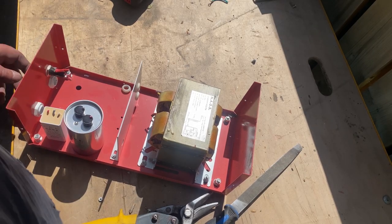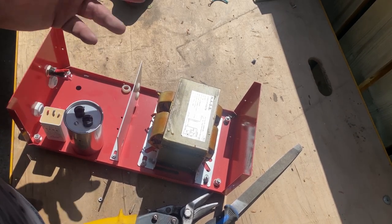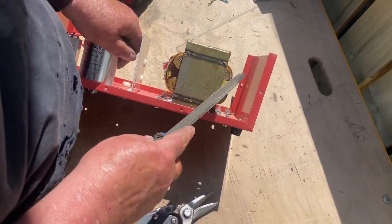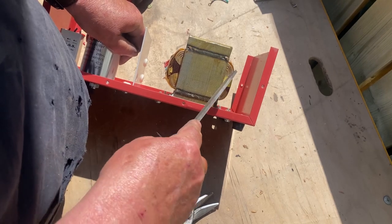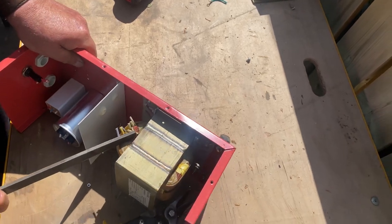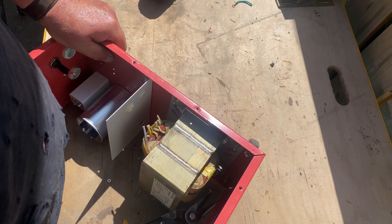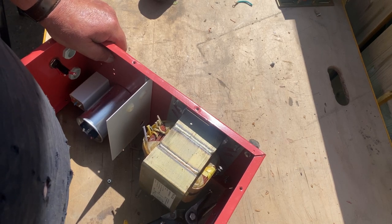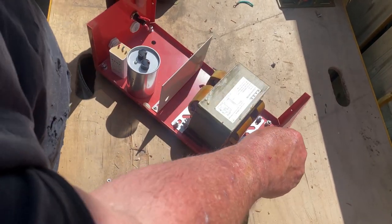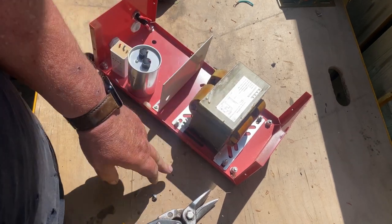I removed the screws, cut the wire out - pretty much the same thing as that white box. Now let's just check: the big one's aluminum, the small one's aluminum. So what we're gonna do - we'll remove this transformer, sell that as prepared steel, the rest will go as shred.